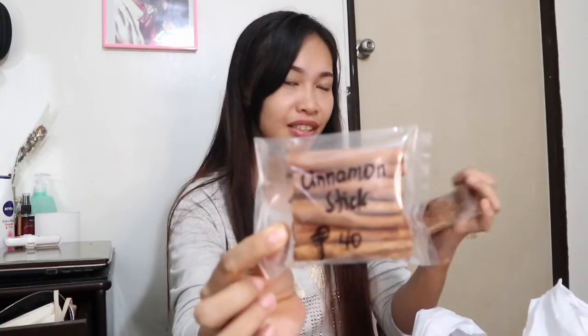Meron tayong cinnamon stick, guys — dalawa po ito. Cinnamon stick, 40 pesos, guys. Ganito lang ka konti — konti ba yan — 40 pesos, dalawa.